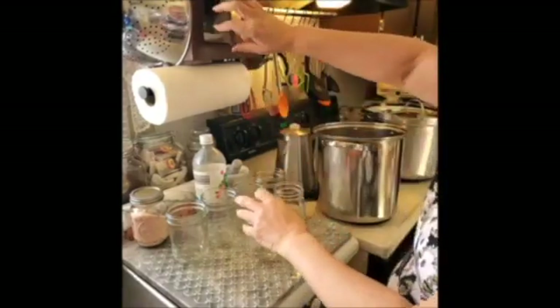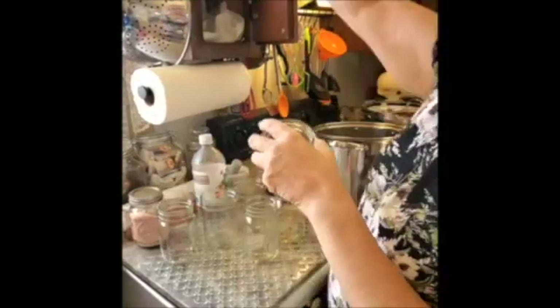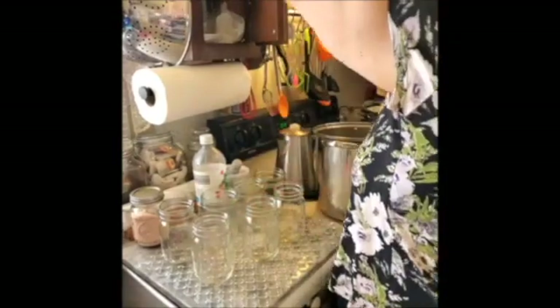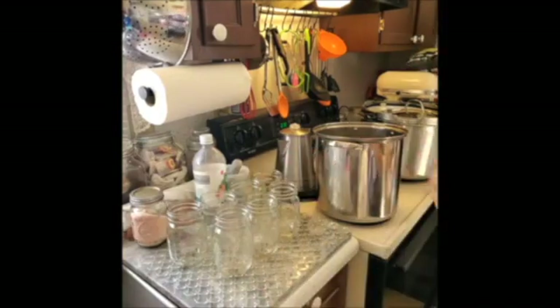I'll try to use the wide mouth jars if I can, or maybe I'll use more small mouths because this is not meat necessarily. One of the main reasons you want to always use your liquid.